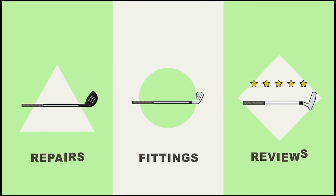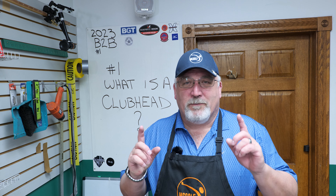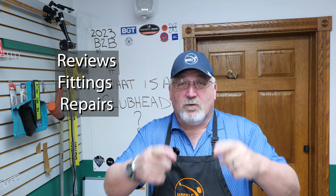It's the first Boxes to Builds 2023. We're going to talk about golf club heads — what do you need to know? Welcome back to the Golf Shop. This is Jim McClary, where we learn about golf club reviews, golf club fittings, golf club repairs. Also, your scores can go low.